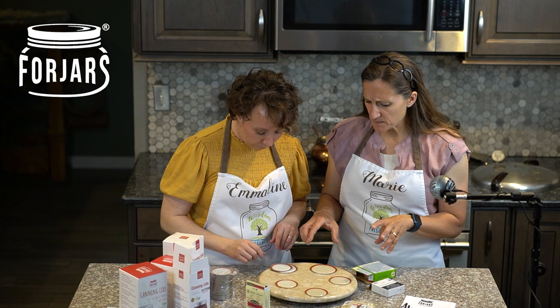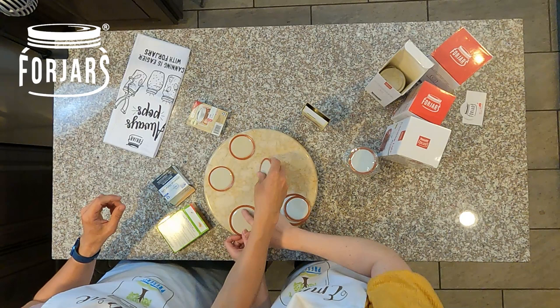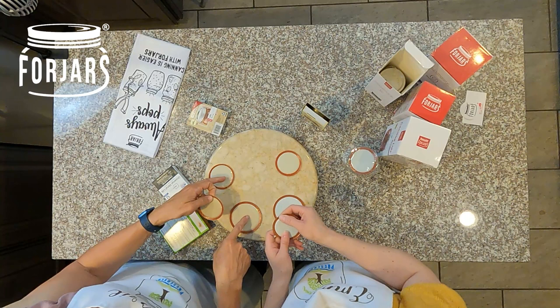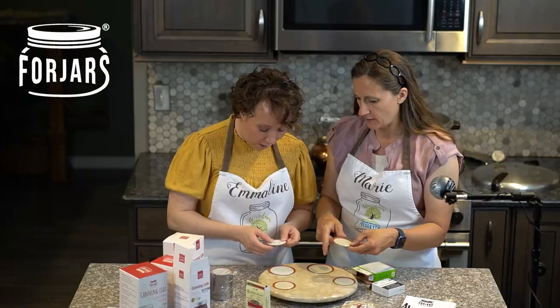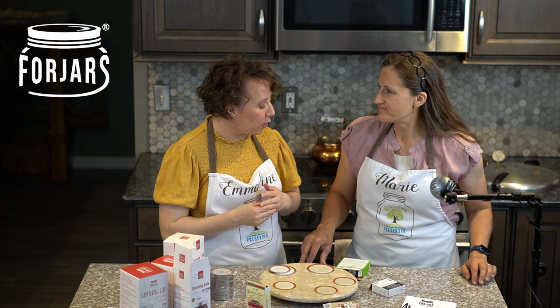Now let's talk about the seals. The Mainstay and Ball seem to have a really thick, rubbery edge with a lot of push — you can see the indentation of fingernails in them. The Golden Harvest feels more painted on, very thin. The Kerr and Four Jars feel about the same: not as thick, but a different material — you can feel a bounce that springs back really quickly, whereas the others leave a mark longer. Interestingly, Ball and Kerr use the same manufacturer for their lids, so it's notable that they appear different.